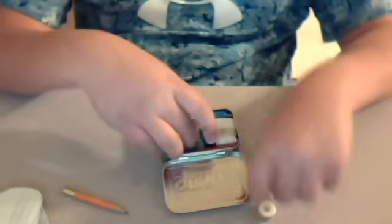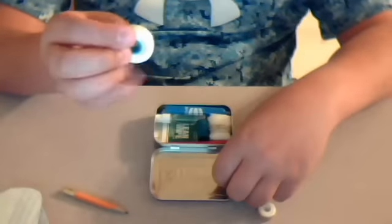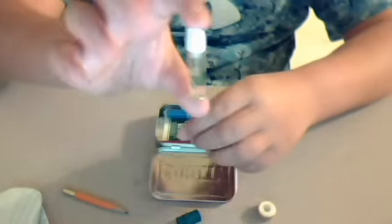I got some floss, and I got more floss, and I got thread, and I got some cord.